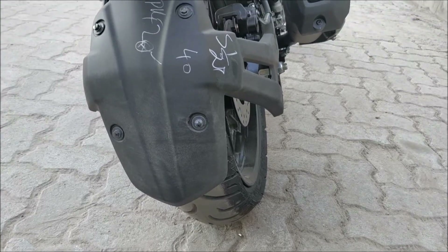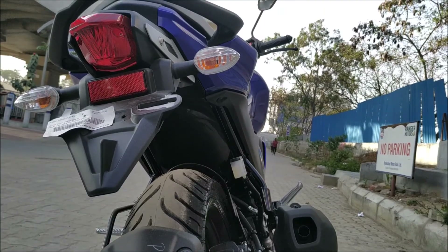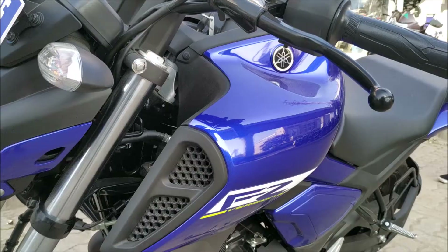The suspension features beefier forks up front and a monoshock at the back for soaking up the bumps. The difference between the FZ and the S variant is the engine cowl and the chrome finish on the tank.